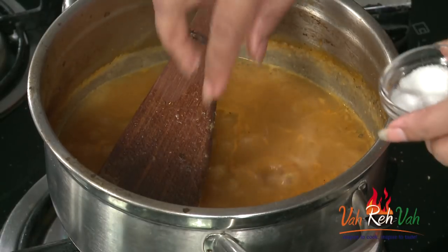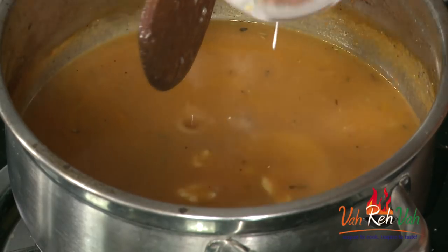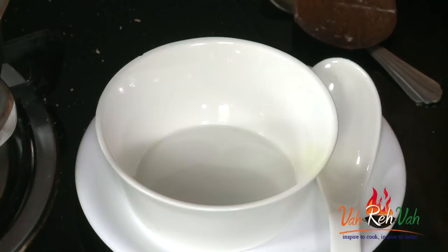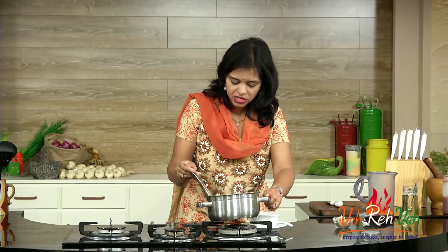The soup is ready after 2-3 minutes of simmering and I can feel a nice aroma. In the end, you can add a very little bit of sugar to give a slight sweetness, then switch off the flame. Check the consistency — if you want it thicker, you can add a little extra all-purpose flour or reduce the water quantity. In the end we are going to add cream. When serving, just drop a little bit on top. If your cream is thick, dilute it a little and then add it so it mixes in nicely.